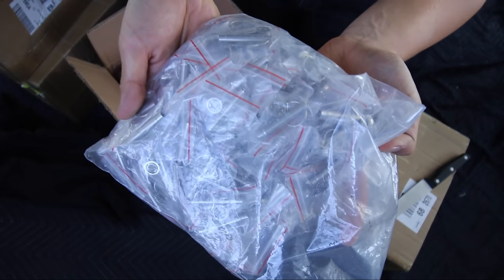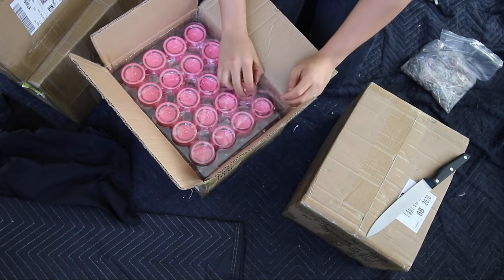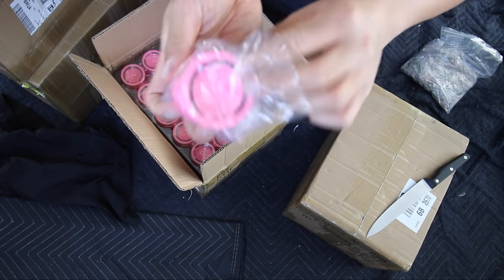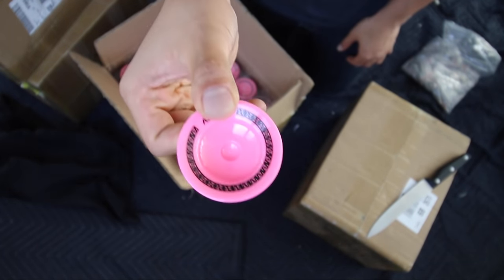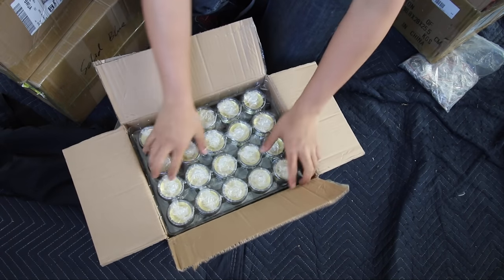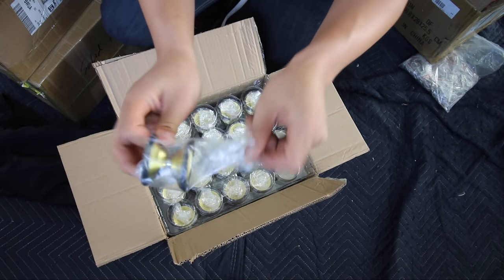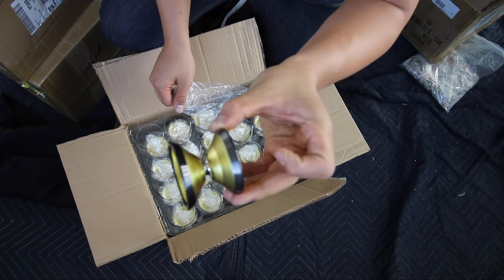Rings and removal tools. Yeah, you guys are gonna freaking love this. Here we go. This is the official beginner offset yo-yo. This is officially guys the yellow and black rim Outlier 2.